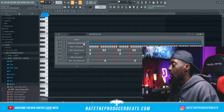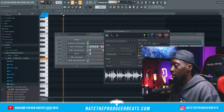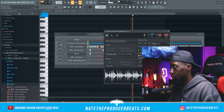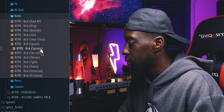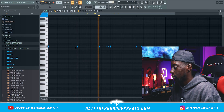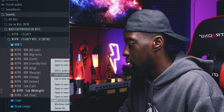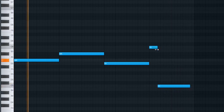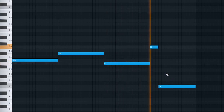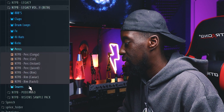Y'all gonna hate me, but I need to change this pitch, man — I'm not feeling it. So let me go up. We might go back to the original; the original actually was not that bad. This one might do it. Next, I'm gonna go ahead and bring in an alternate set of drums here, so I'm gonna go to snares.